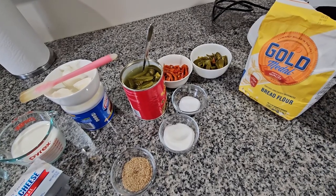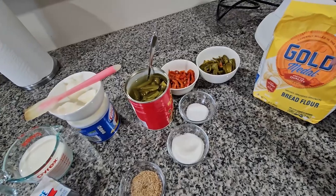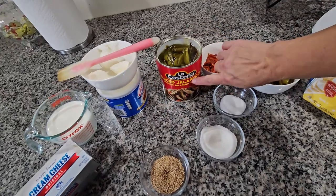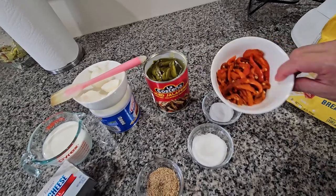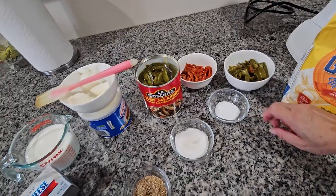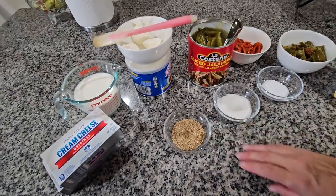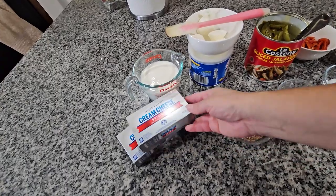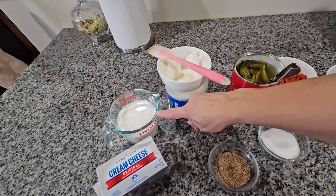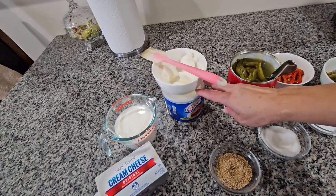Now I'm gonna go through the ingredients. Here I have the flour — I'm gonna be using four cups. I have jalapeños from a can, and I also have roasted peppers that I'm gonna be using. Then one tablespoon of salt, three tablespoons of sugar, sesame seeds, one cream cheese — I always have two in case I want more — one cup of warm milk, and four tablespoons of Crisco.